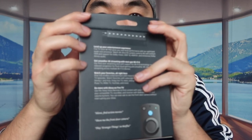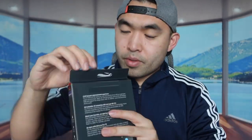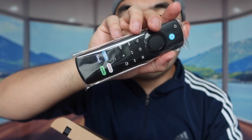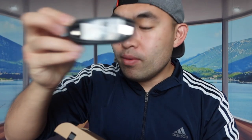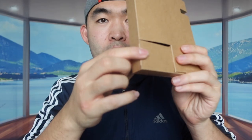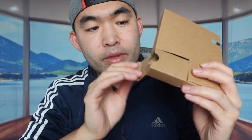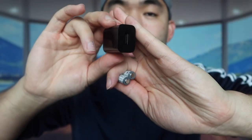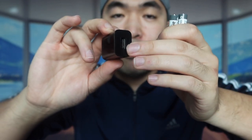Let me open the box to show you what's included. When you open it up, we have the remote, the cable, the Fire TV stick itself, a user manual, an extension cord if you need to extend the stick, two Triple-A batteries at the bottom for the remote, and the wall charger. You'll want to plug in the cable to actually activate the Fire TV stick. That's basically everything included in the package.